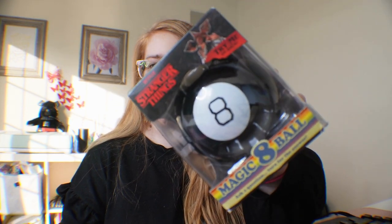Hey guys, Krista here. Today we are going to be doing an unboxing of a Magic 8-Ball. This is actually a Magic 8-Ball I scooped up off of Amazon. It's actually a Stranger Things edition, so that's pretty cool.